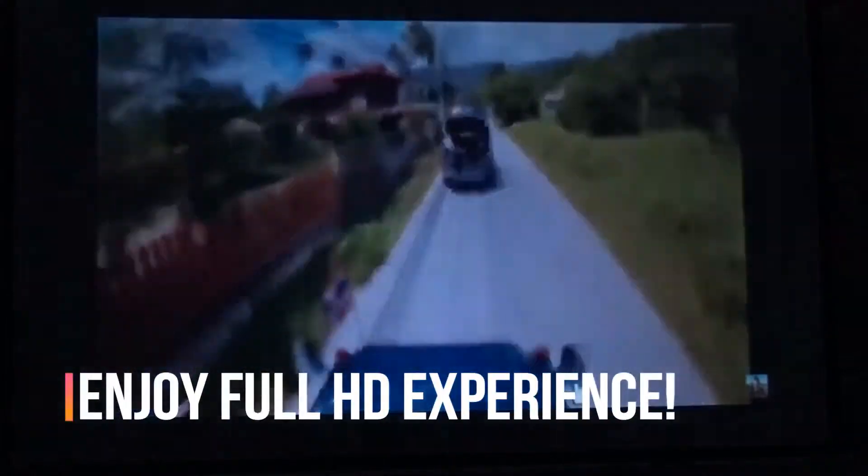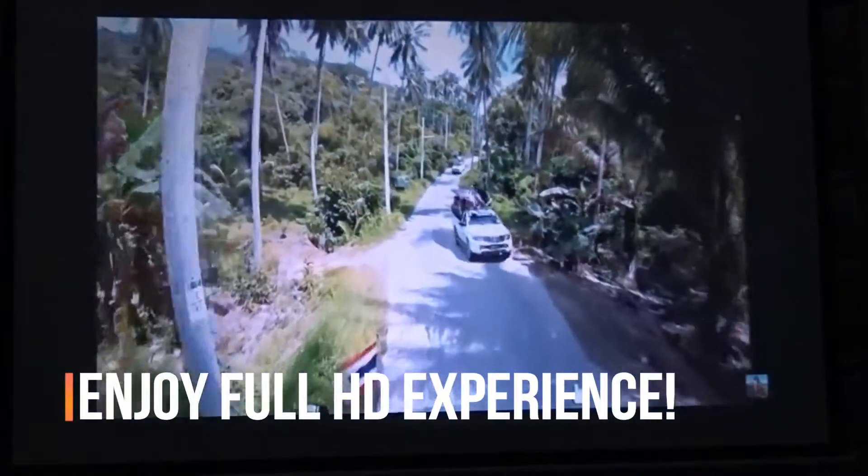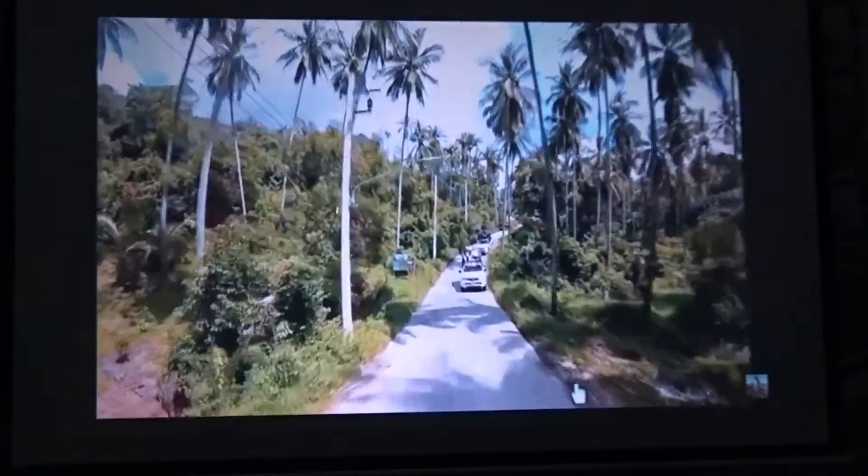May it be sports, movies or gaming, the ABIS HD 6000 Plus looks great for every need.